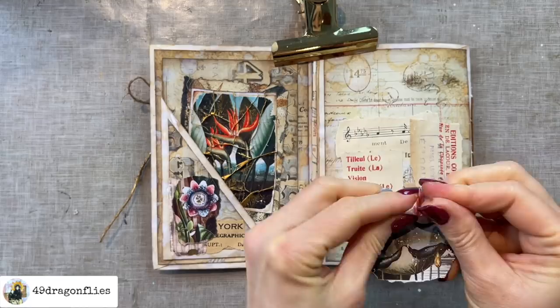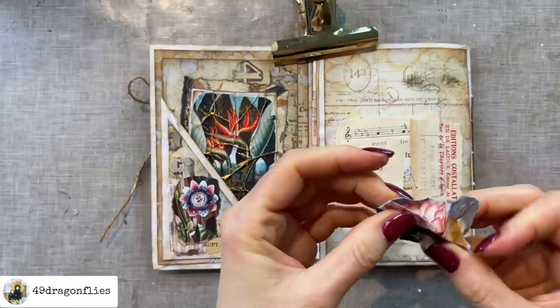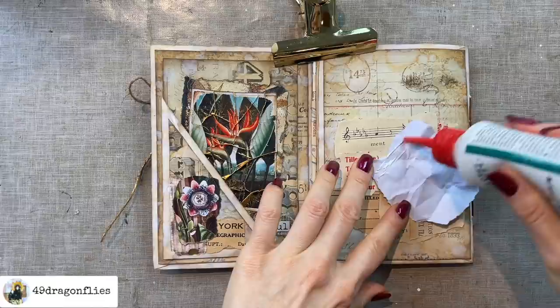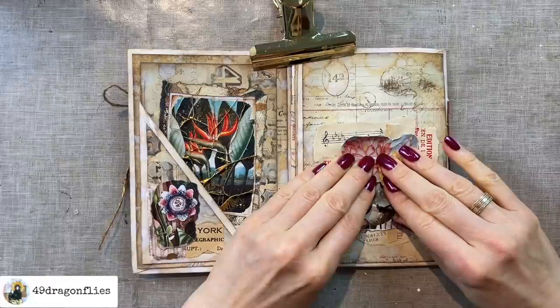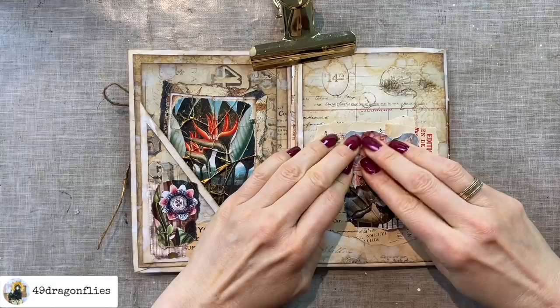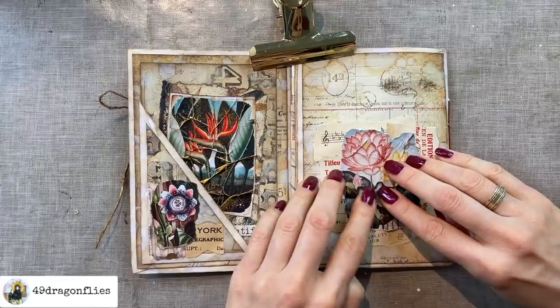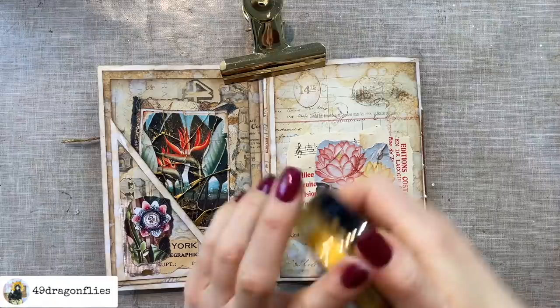I'll just crumple this up first — this time I'm not tearing into it, I just want to have the folds. Then I'll add some glue; this time I'm using PVA glue just because I'm almost out of the three-in-one glue. I'll scrunch this up as I place it down, just pushing towards the middle in different directions to get these beautiful delicate creases. We don't want big mounds, just really thin lines basically. Then we'll highlight them again with the gold.